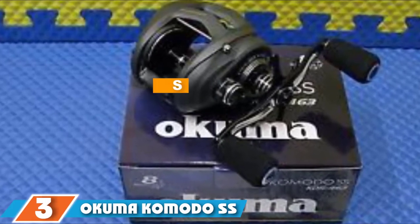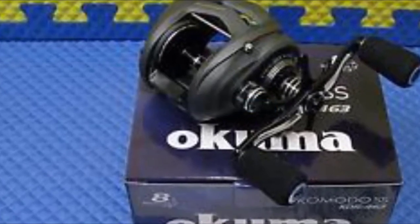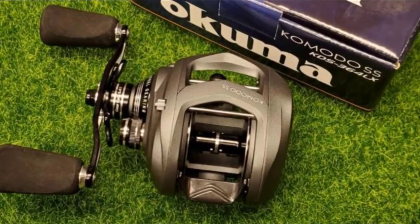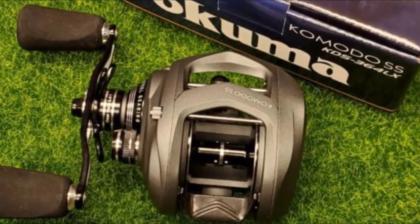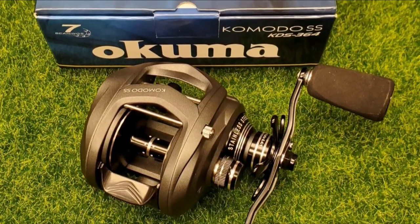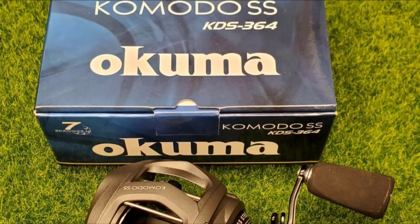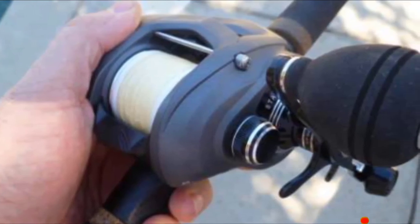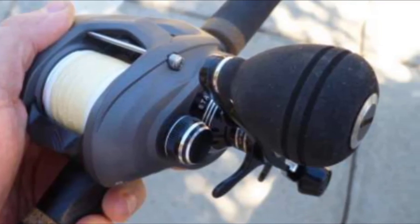At number three, we have the Okuma Komodo SS large capacity low profile bait caster. This is a low profile baitcasting reel with a large capacity spool that can hold 250 yards of 12-pound monofilament line. It is a medium speed reel with a gear ratio of 6.4:1, suitable for a variety of fishing techniques. It features durable stainless steel gears, a lightweight aluminum frame, seven bearings, a carbonite drag system, and a six-pin velocity cast control system to prevent backlash.